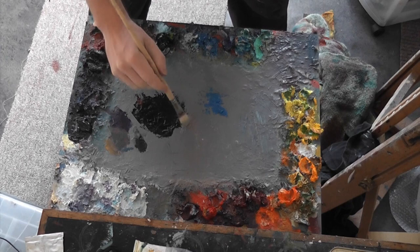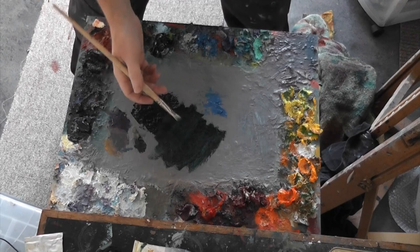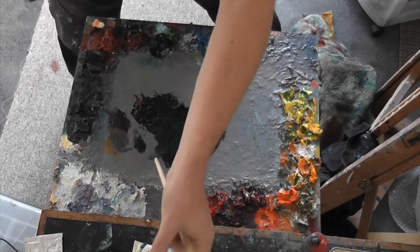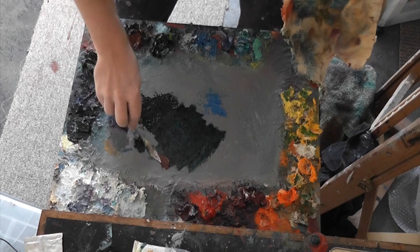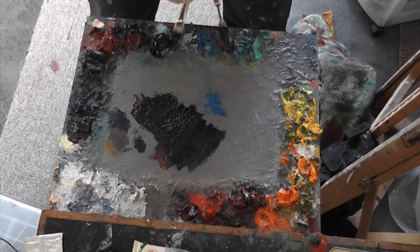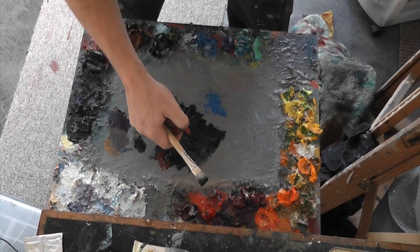After thinning the paint I notice it's very Prussian blue with not much burnt sienna, so I go back to the palette knife, clean it off, add some burnt sienna, and then I'm ready to go.